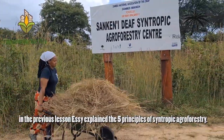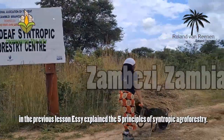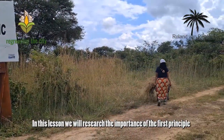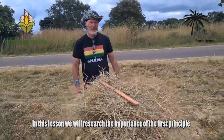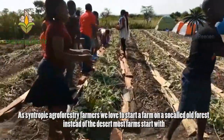In the previous lesson, Essie explained the five principles of Syntropic agroforestry. In this lesson, we will research the importance of the first principle, which is that the soil should be covered always.